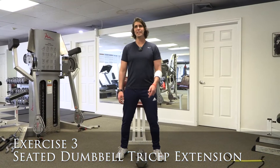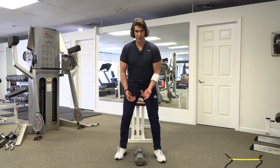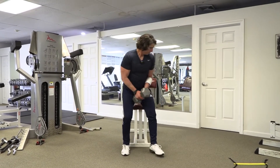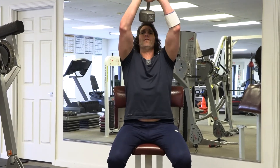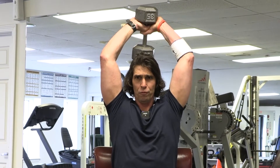This is the Seated Dumbbell Tricep Extension. You're going to need one dumbbell. Pick it up, bend at the knees, protecting the lower back. Take a seat — make sure you have some back support. As you lift the weight up, press it over, pass it over your head. Keep your elbows as close together through the movement as you can.